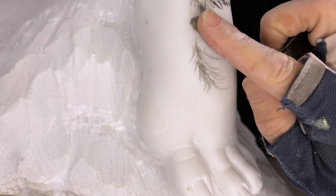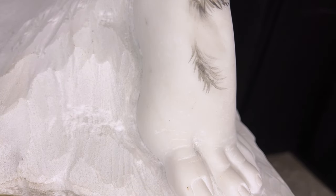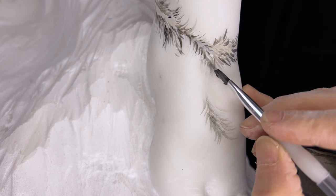The nice thing about this technique is that if you do not like what you've done, it can easily be sanded off and reapplied. It also allows for great delicacy in the details.